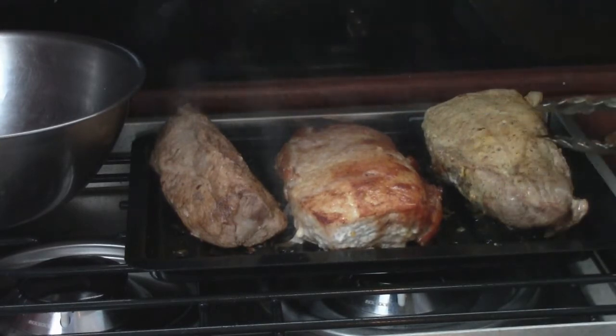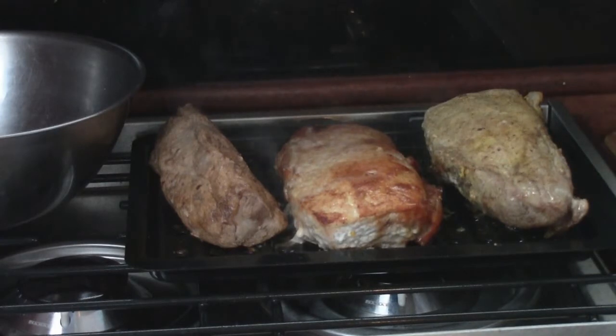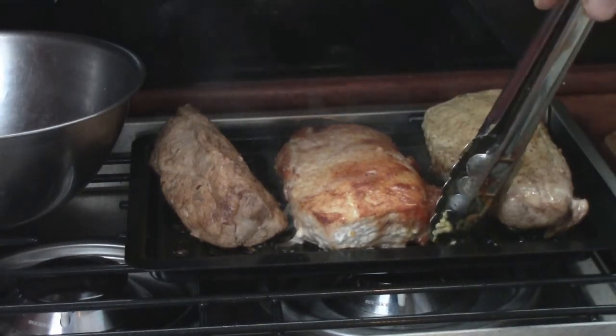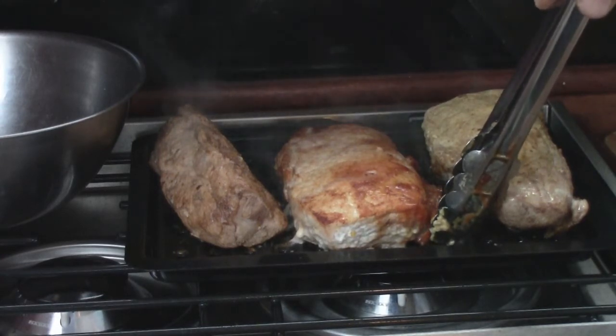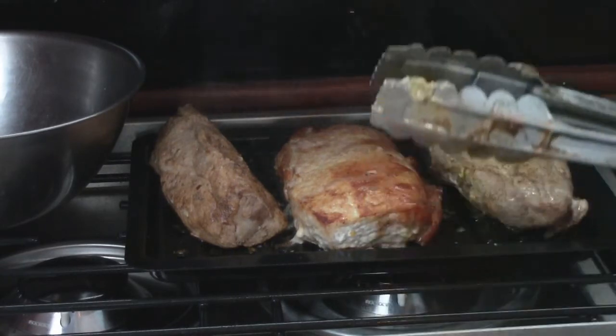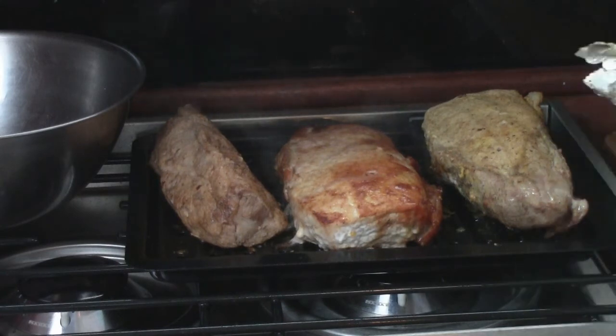We've got a meal here for two, four, six days — fantastic. I'm going to save the broth down in here to use with the rice. And the Seaward by Whale stove is so efficient — I just checked the propane and even with all this cooking and roasting, I've used virtually nothing. Bon appétit!